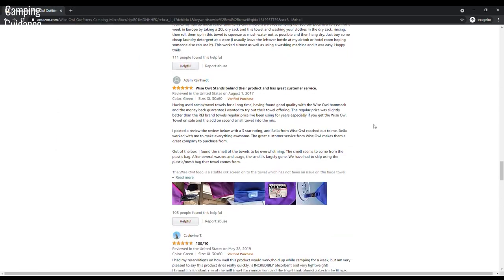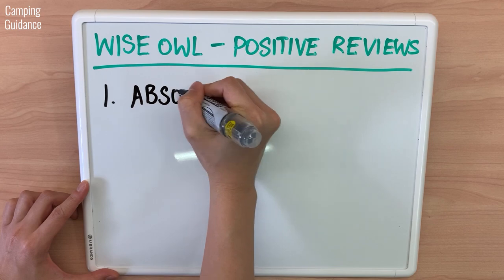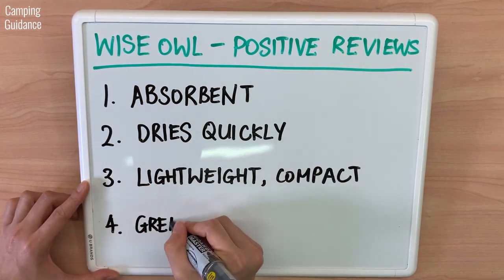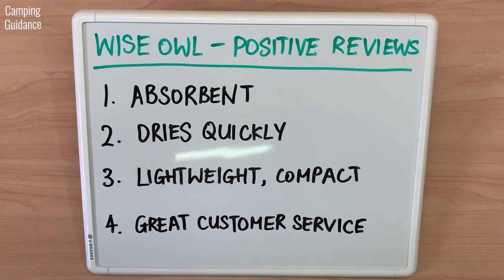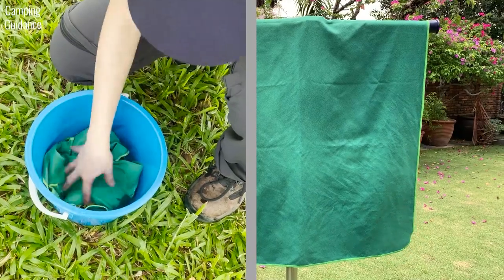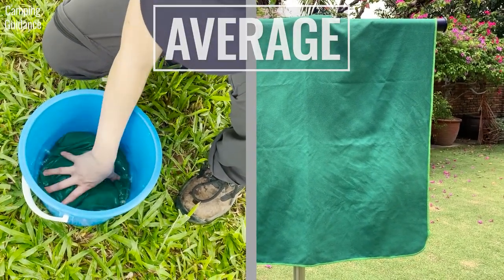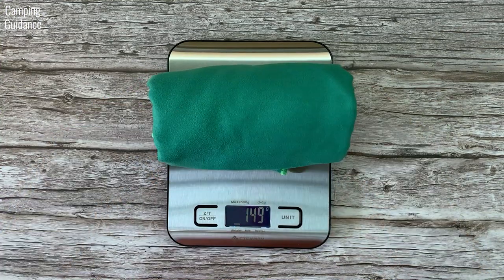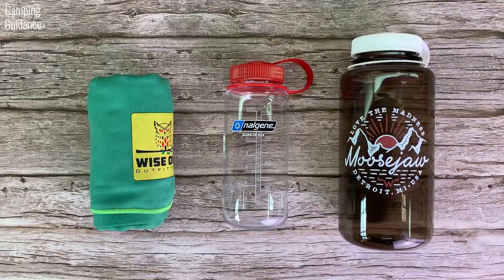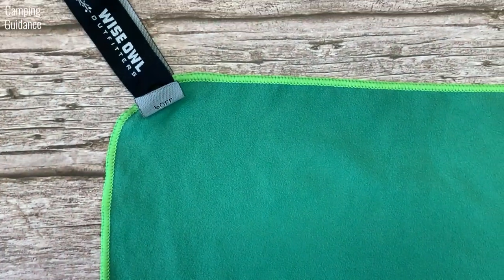I read the reviews on Amazon and here's what I found. Positive reviews said that the Wise Owl towel is absorbent, dries quickly, is lightweight and compact, and the customer service is excellent. From my testing, I found that the absorbency and quick drying abilities are only average when compared to other camping towels. As for portability, it is one of the lighter towels I have. As for customer service, I can't really comment — I've never had any interactions with them because my towels had no issues.